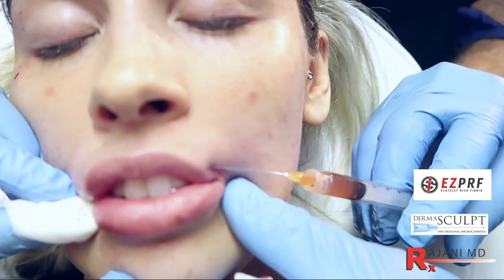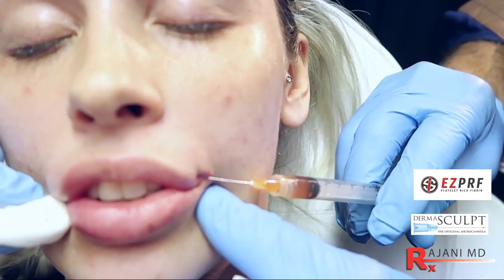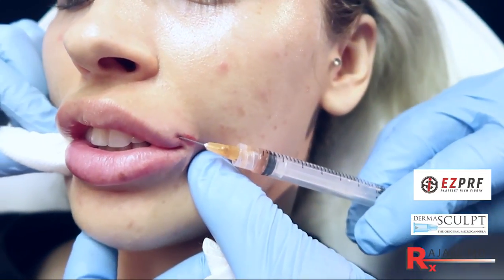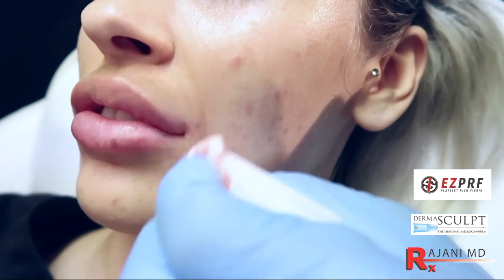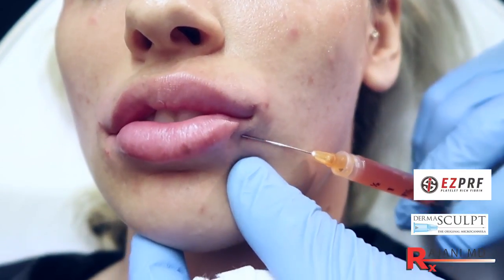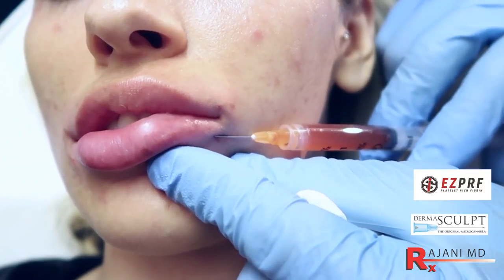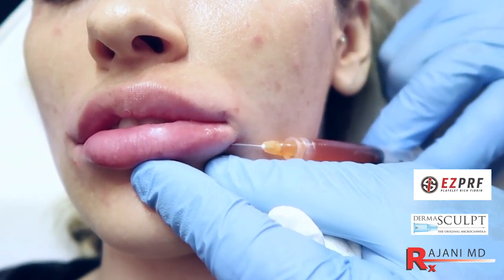One nice thing about this Plasma Lip procedure is it's all natural. You can use it standalone — we don't have to add any hyaluronic acid filler. There's no heparin in the tube when we spin platelet rich fibrin or PRF. People who want an all natural look to rejuvenate the lip will love Plasma Lip because it uses your own body's products. Here we're finishing up with the lower lip with this four-quadrant technique. Plasma Lip works well with fillers, and it also helps smooth things out, so you don't get any lumpiness or bumpiness that you can get with fillers alone.